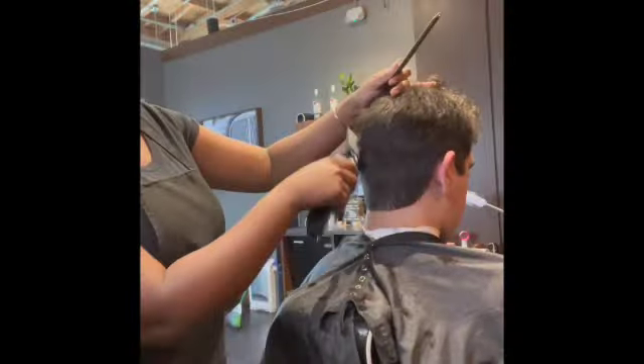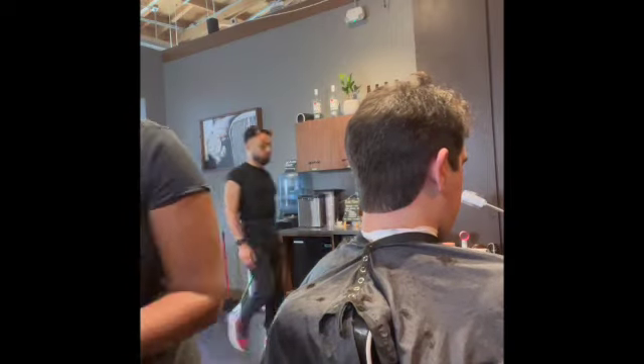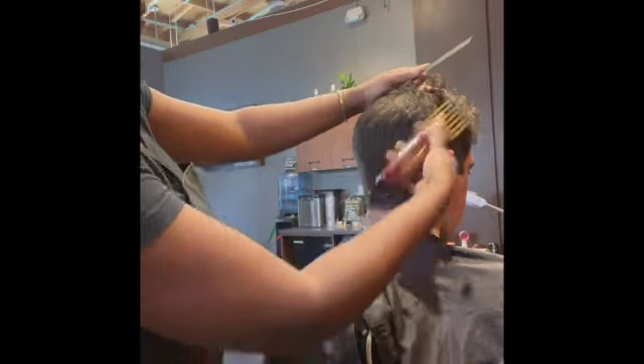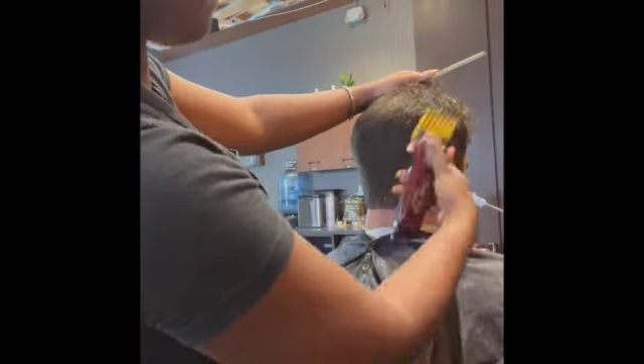I comb it to smooth it out and see if it's blending and looking good. Now we're taking it down to a number five, which is just going to give it a more nice, shapely look.